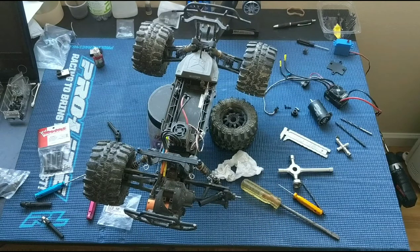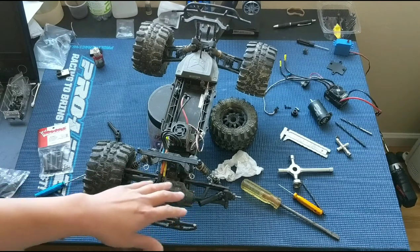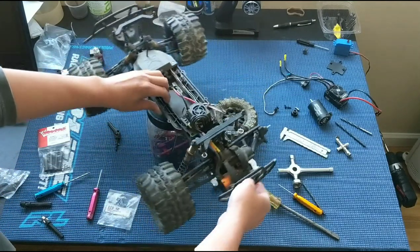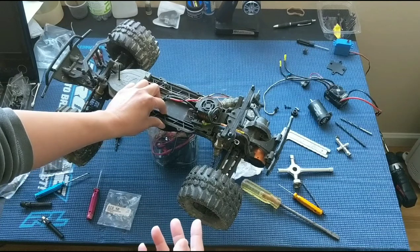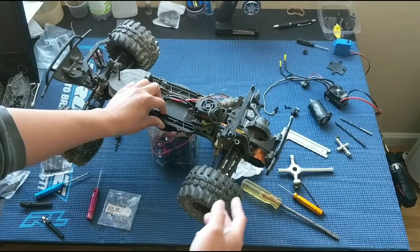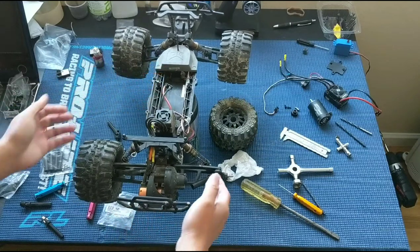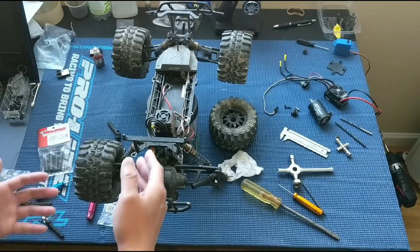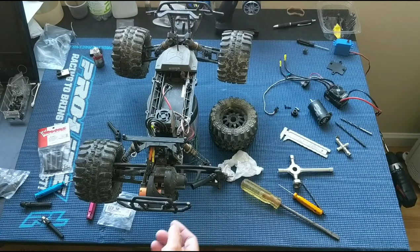This is really similar to the ECX Torment. Both of them have problems with their plastic axles once you start running more power through them. The stock brushed setup is fine because that brush motor doesn't put out too much power for these axles, but once you switch over to a brushless setup like we have here, you will start breaking these axles.